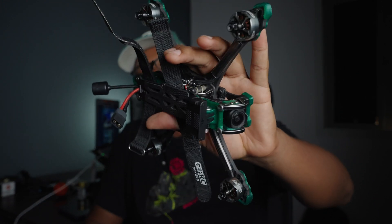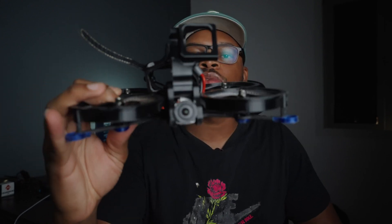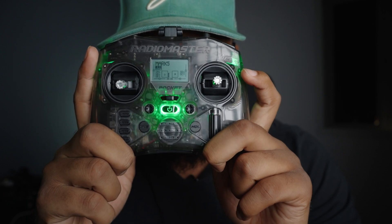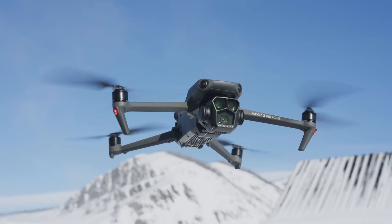It's a freestyle FPV drone, and this is a Shendron squared build — so both of these are FPV drones. To get started you need at least one — actually no, what you need first is a controller. So I'm going to be showing you guys why you need this, how to set it up, and how to start learning to fly FPV drones. Let's get into it.